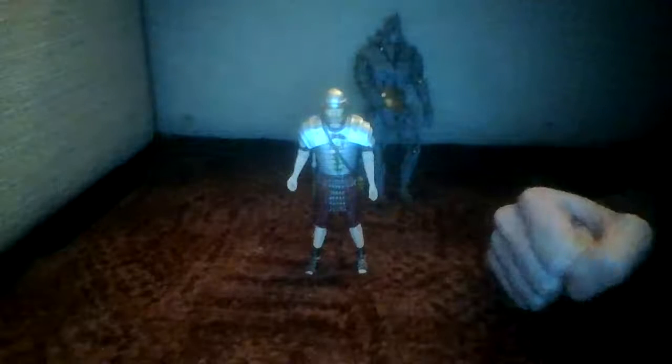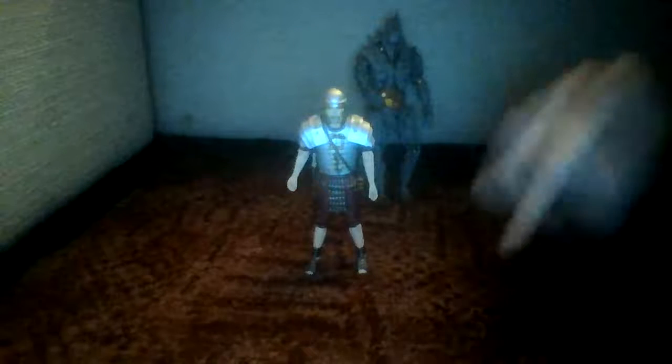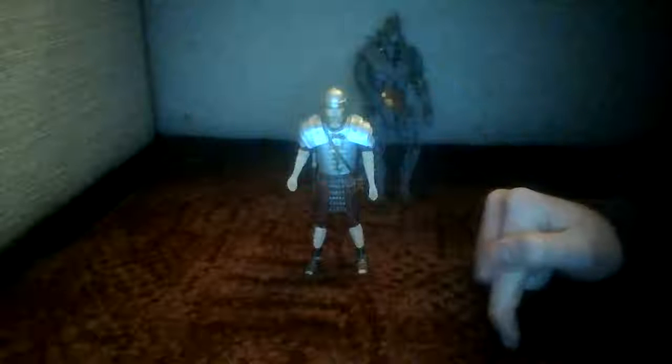Hello everyone, it's John Faye Touba with a brand new video. Today I'm taking a look at this — the Roman set from Doctor Who figurines.